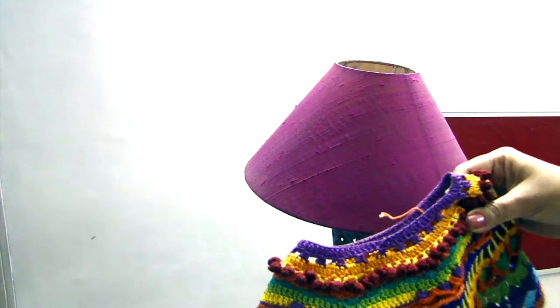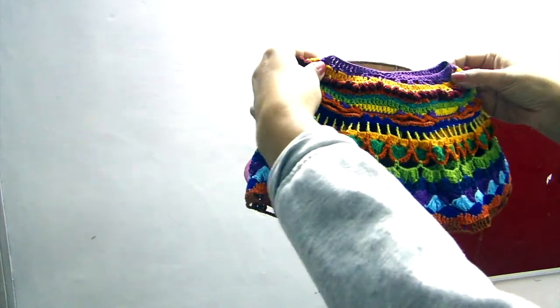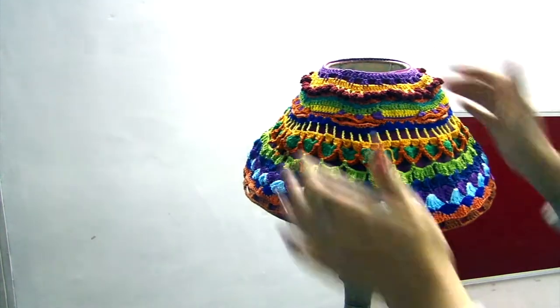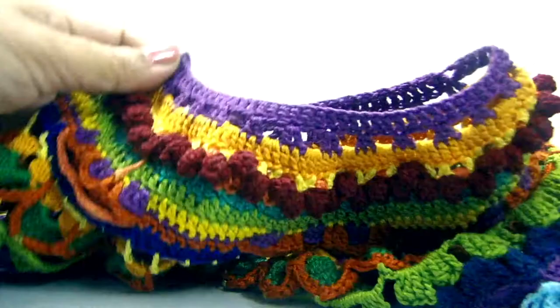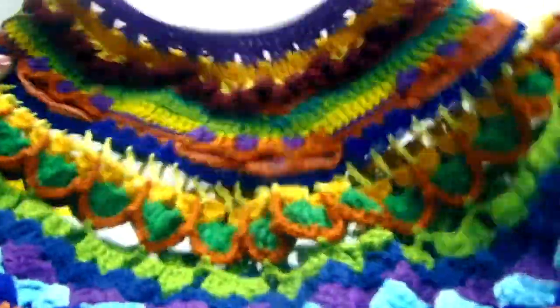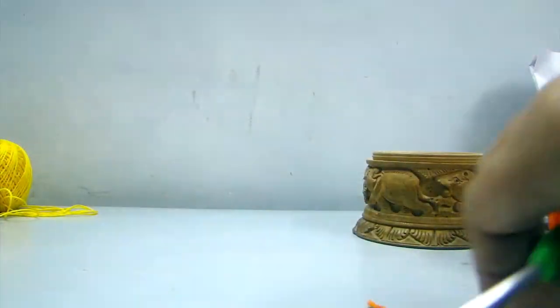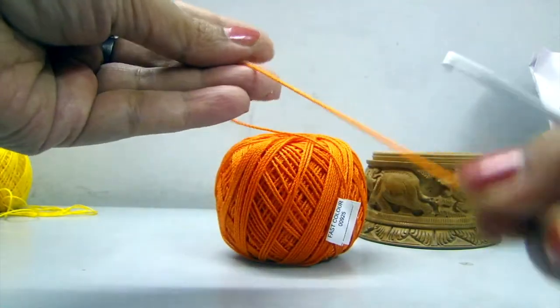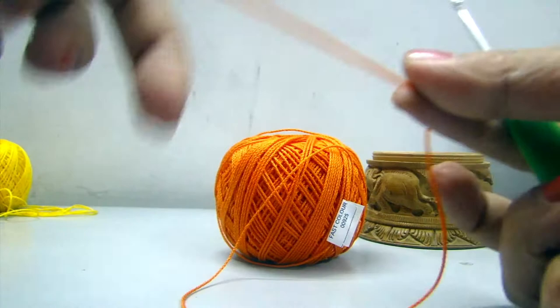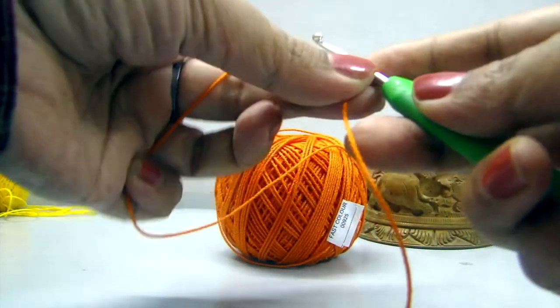For the upper portion I have made the required number of chain stitches according to the size of the upper portion. We will start our work from the upper portion. This circle is smaller than the circle in the lower portion. For the above circle we will make 80 chains. Keep the tail long as we will need it afterwards.